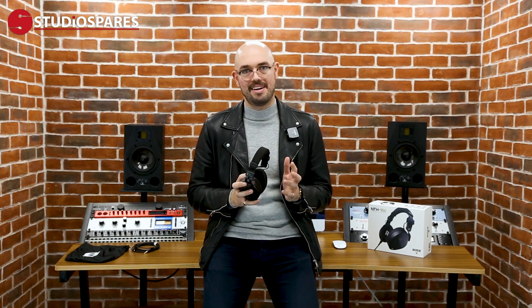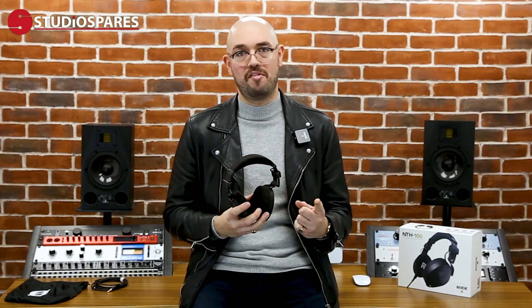Yet another set of headphones, but what makes the NTH100 different from everything else on the market? There are some really cool things about these. But before we get into that, let's talk about the two most important things when you're buying headphones — one of course is sound, and the other is comfort.